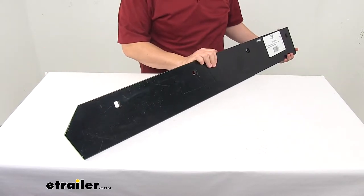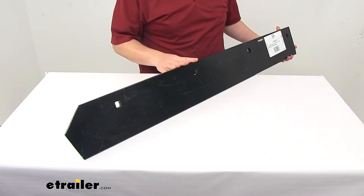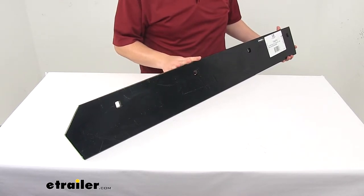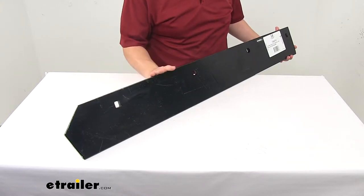Today we're taking a look at the replacement cutting edge half. This replaces the cutting edge on half V-plows for Boss snow plows. It's for a V-plow size of eight foot two inches.